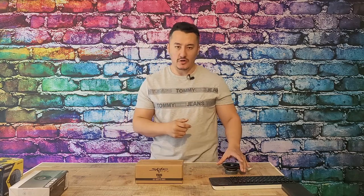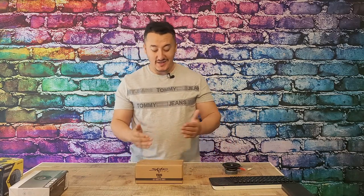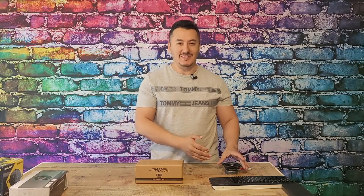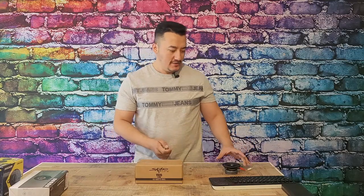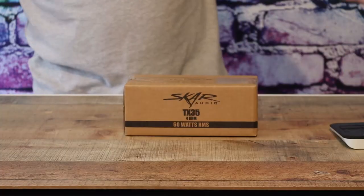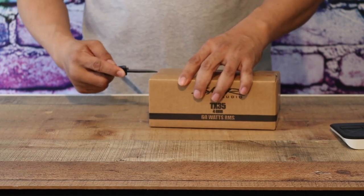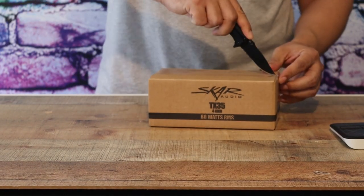The reason why I have the cheapest Boss Audio speaker is because I'm going to compare it with this Scar Audio. This is a more expensive version versus this around 10-dollar speaker. So this is going to be like your main factory speakers, but most of the time this Boss Audio is even better than your factory speakers.